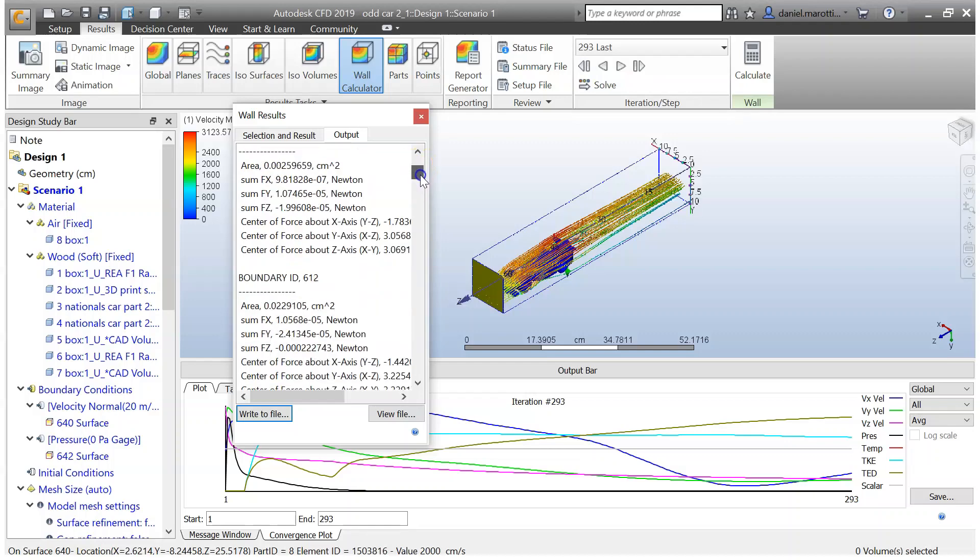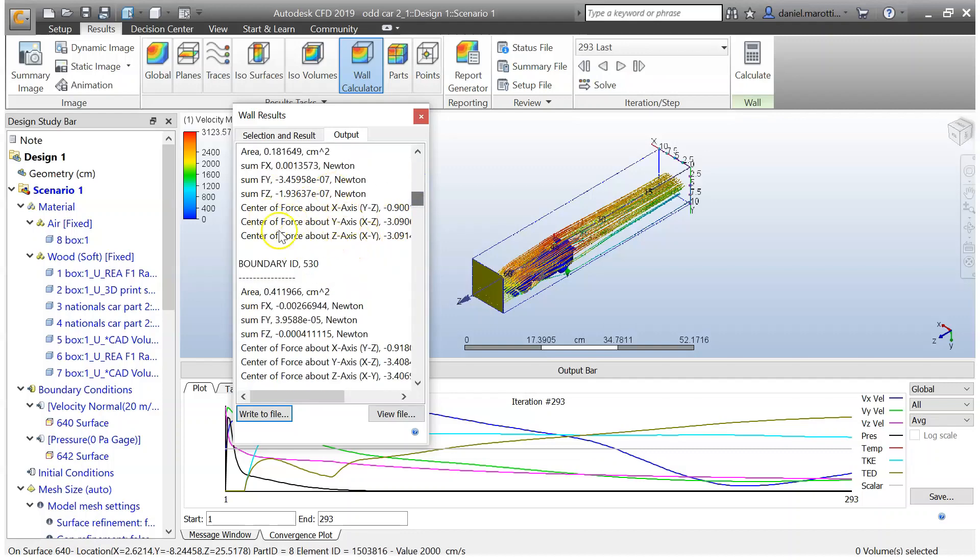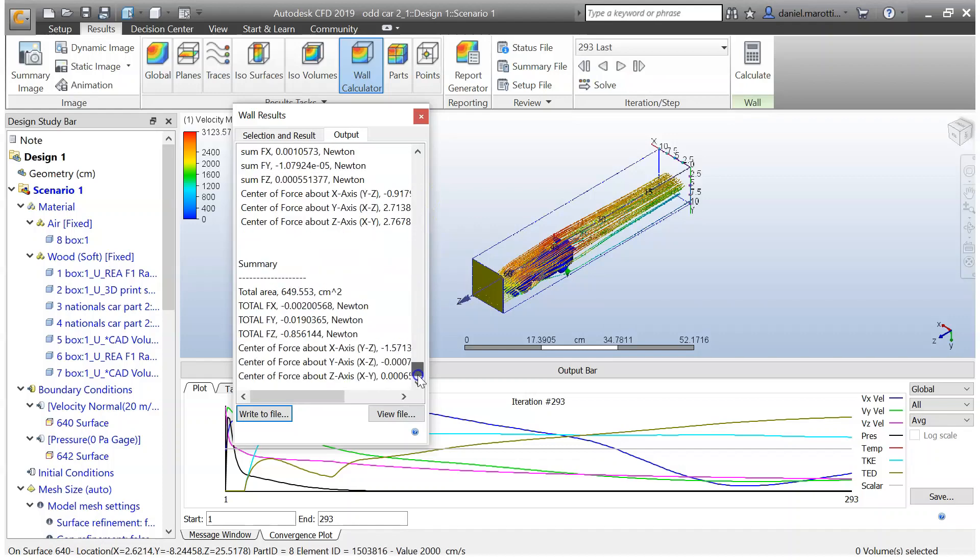As you go through this, it starts to give you information about each individual part of the car. We're more interested at the end in the summary — the total surface area of the car is there, and these are all different planes. The Fy is the Y-axis — the force in Newtons for lift and downforce. The Z-axis is what we're interested in — we've got minus 0.856 and so on. The lower you make that number, the better your car is. The higher that number, the worse the car is in terms of drag. You want to record this figure, then keep changing your car and see if it improves or makes it worse.